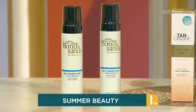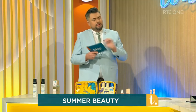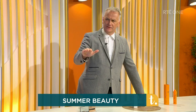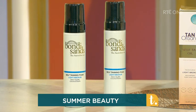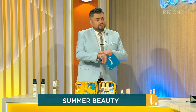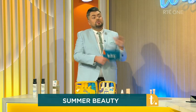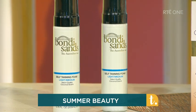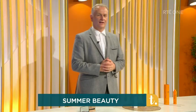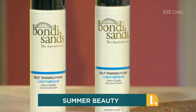If you want a little bit of a deeper tan, wait a half an hour, have a cup of tea, watch something on the telly, and go back and do another little layer — it'll be that little bit deeper then. It comes in different shades: light, medium, and dark. The foam is easier to see on the skin, which is great if you're new to tan. And always mind the knuckles — make a fist when you apply it. You can tell at a wedding when someone forgot!